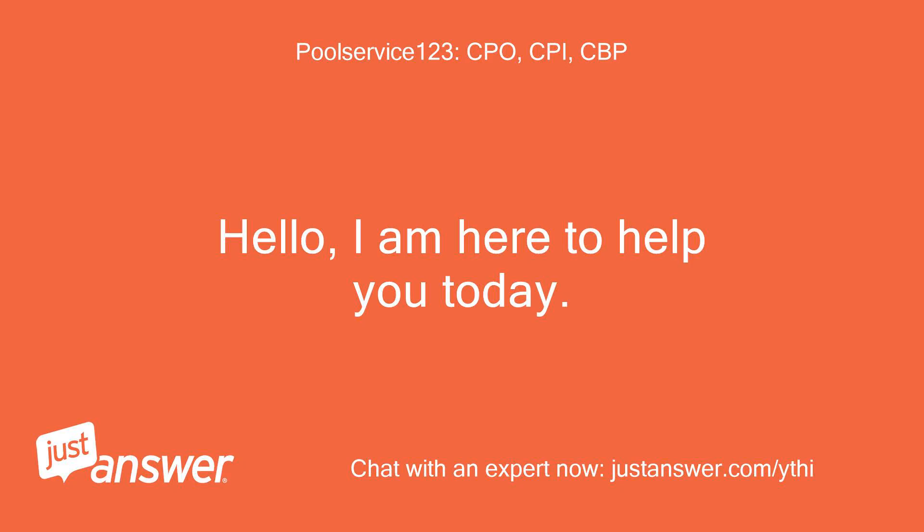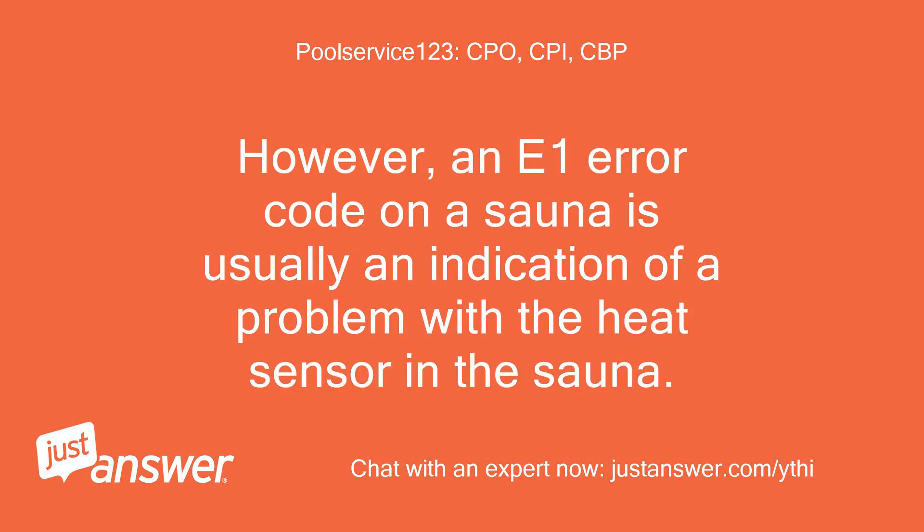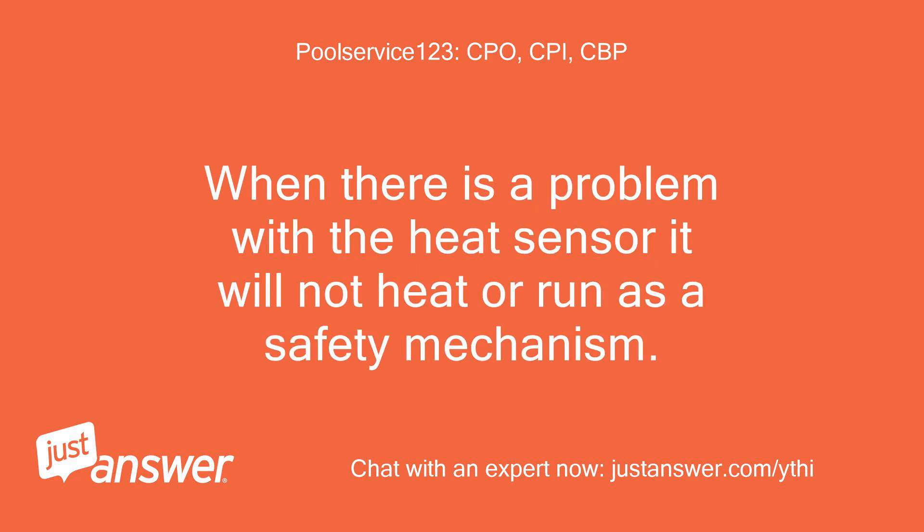Hello, I'm here to help you today. Healthmate does not give a lot of info on their error codes. However, an E1 error code on a sauna is usually an indication of a problem with the heat sensor in the sauna. When there is a problem with a heat sensor, it will not heat or run as a safety mechanism.